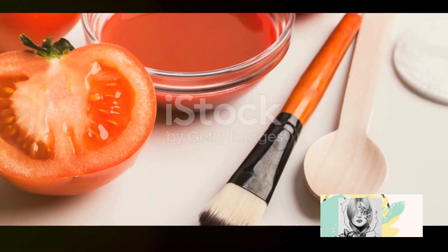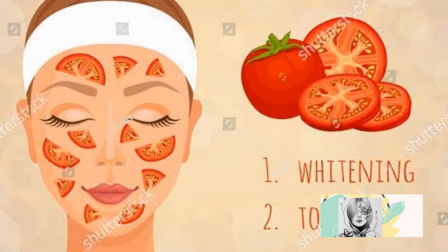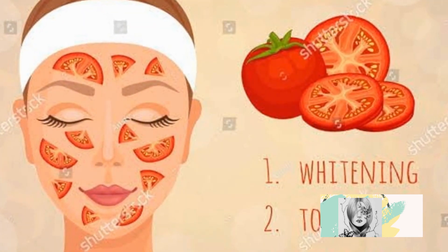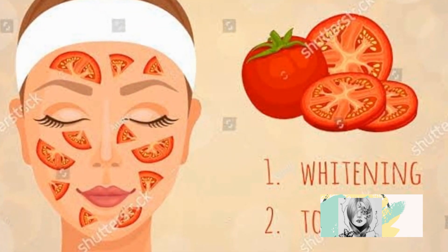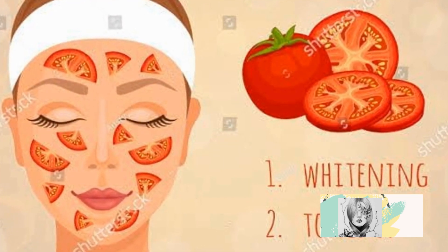Let's see how you can remove tan easily from your skin at home. First, tomato — a natural bleaching agent that can remove tan. Apply tomato juice to the tanned area and leave it for 10–15 minutes. Rinse with water and repeat this process every day.